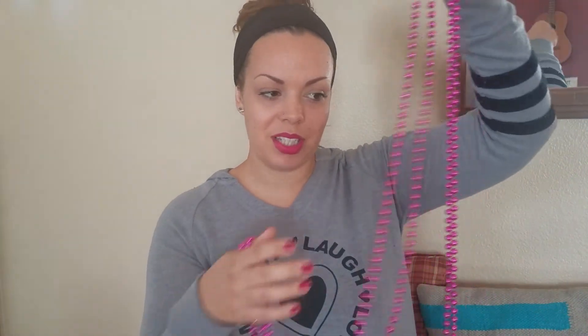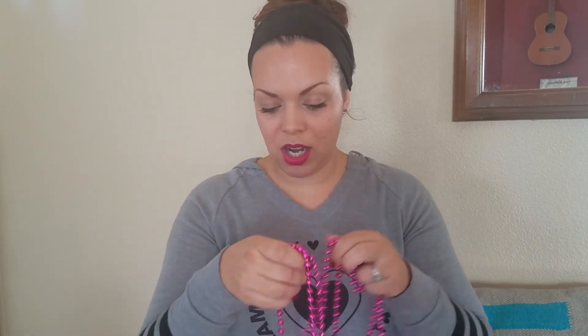Another thing I thought would be fun to play with on camera is beads. A lot of you are probably thinking those aren't Christmas, but in my house they are. I have a miniature white tree that's already up on my coffee table, and I'm going to string these on it since I'm not going to put lights on that tree — because it's right in the middle of the living room and there's nowhere to plug lights in.